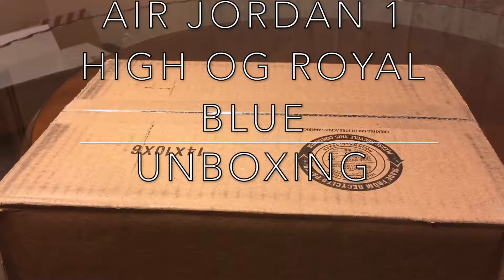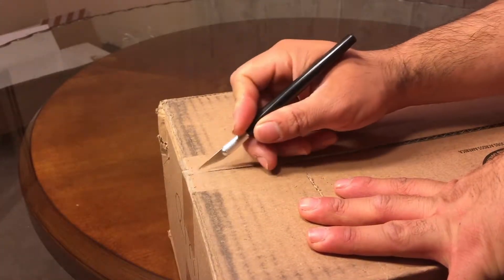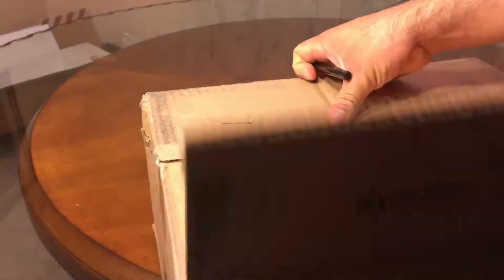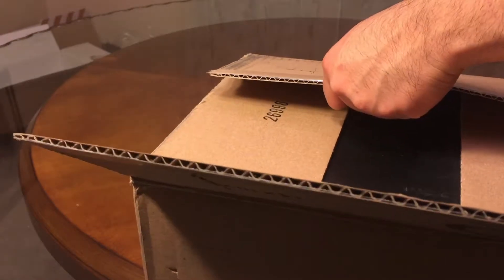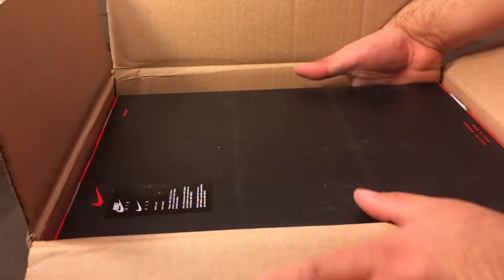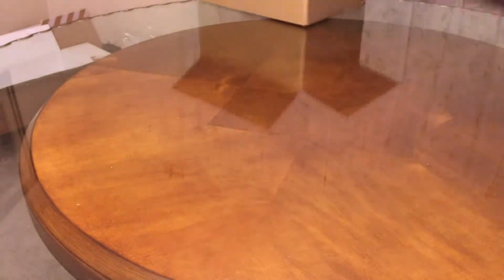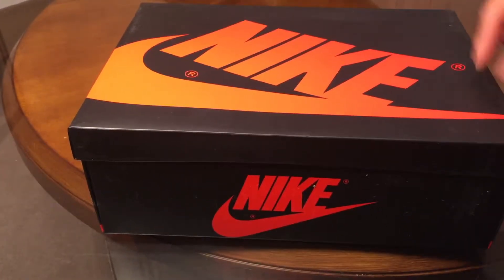What's up guys, it's Luis back at it with another unboxing. This time I'll be unboxing a box from StockX. Believe this is an Air Jordan — let's see — it's gonna be an Air Jordan 1 High. Got the plastic, typical Air Jordan 1, red or black.